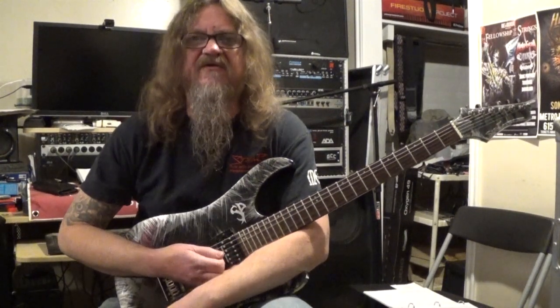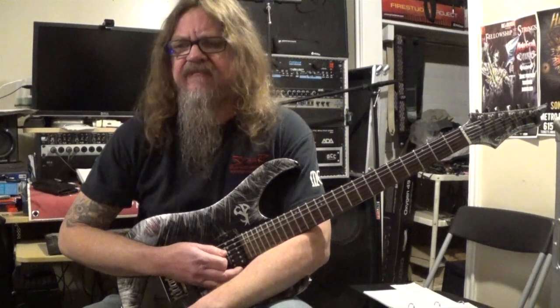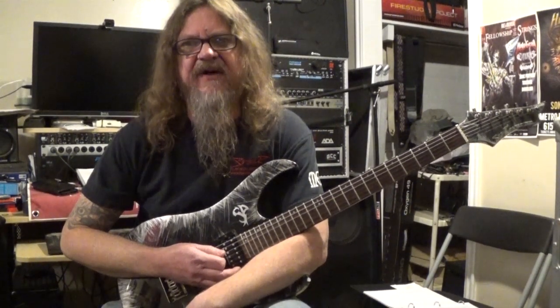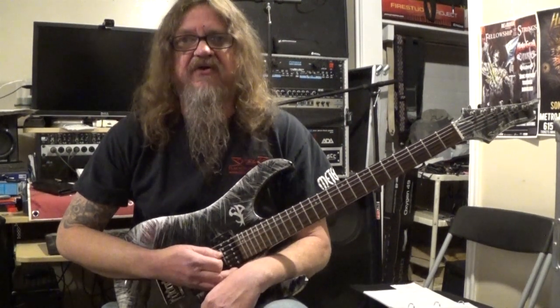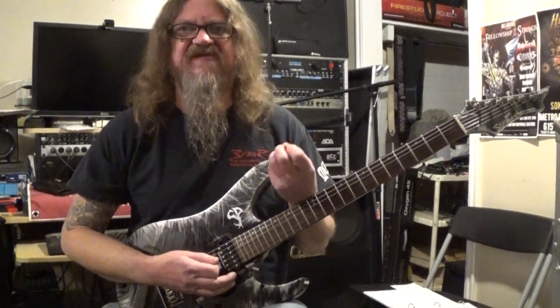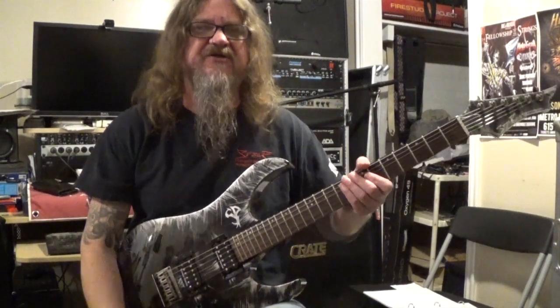Hey everybody, how's it going? This is Darren with GuitarControl.com. I'm beginning this video lesson and today I want to show you how to play the solo for 'Live and Love and Made' by Zeppelin. This is a fairly easy solo to pick up even if you're a beginner. It doesn't have a lot of really fast motions and stuff — it sounds really cool but it sounds harder than it actually is.